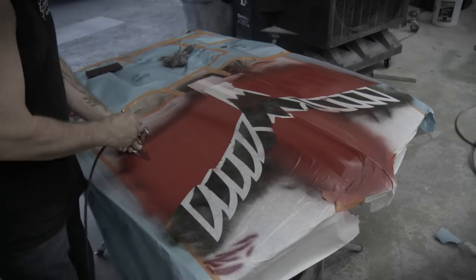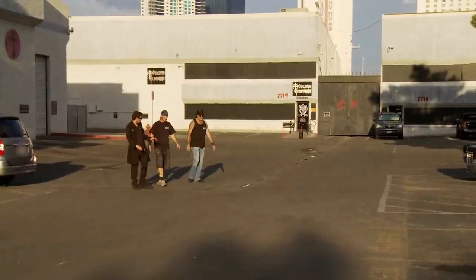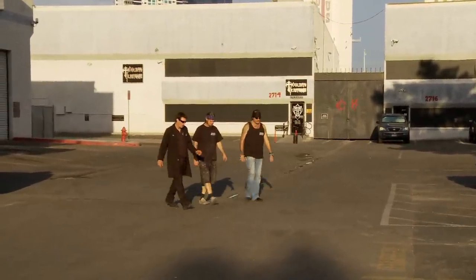Then Mike steps in and paints this huge Firebird on the hood just to piss Doc off. Now we're out here with Danny to show Doc the artwork and have a little fun at his expense.